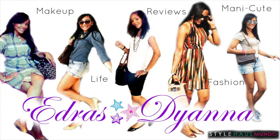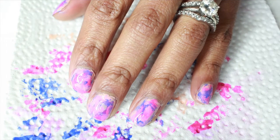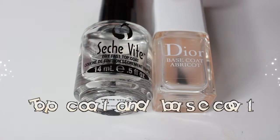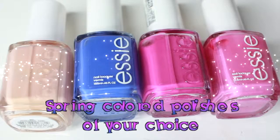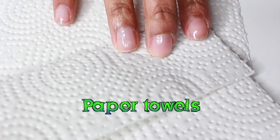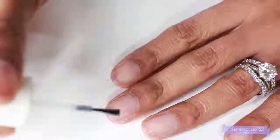Hello dolls, welcome back to the channel! Today's video is on how to achieve this super cute and easy spring nails using a dry brush technique. All you're going to need is some top and base coat, a couple of your favorite spring-toned nail polishes, and some paper towel to get started — that's all you need.